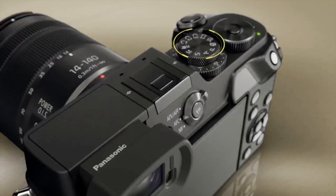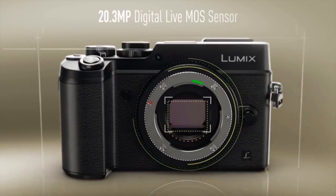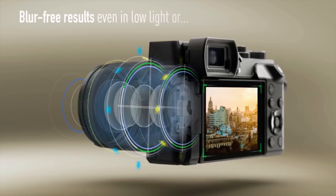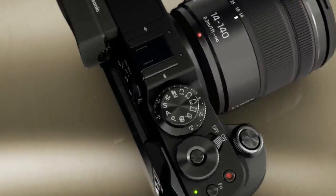So today we've got the GX8, the newest flagship stills camera for the system. It's got the 20 megapixel micro four-thirds chip with our brand new dual image stabilization. I have one in my arsenal too — I don't have it today, but I have one and I'm loving the camera.